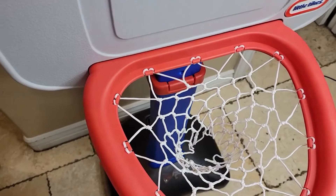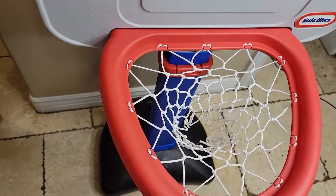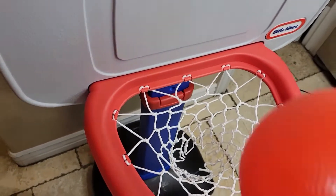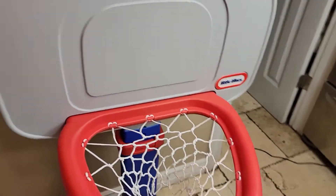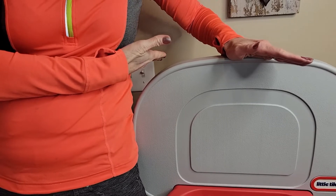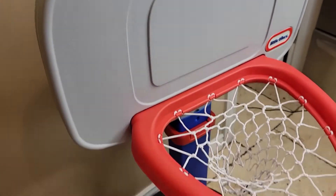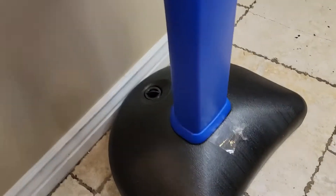It comes with three basketballs just like this. They do rebound and go into the basket really easily. As for the height, I am 5'8" and it comes right up to here, so it's just right for my little three-year-old, but I think he'll be able to use this for a couple of years.